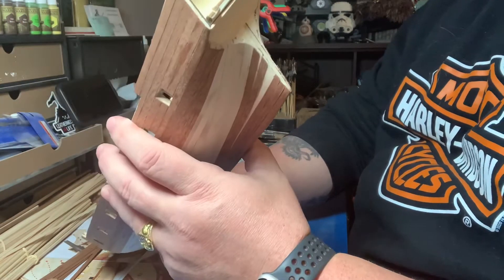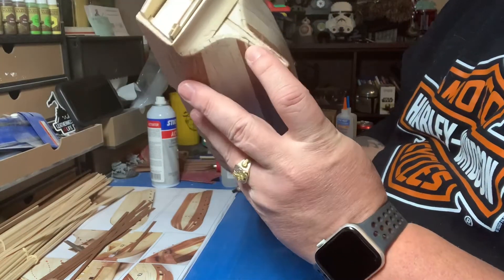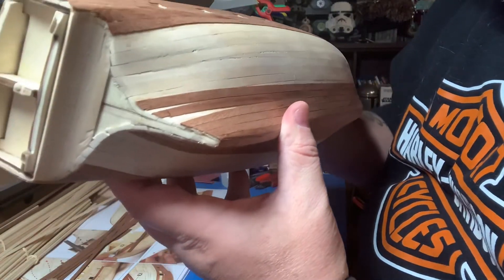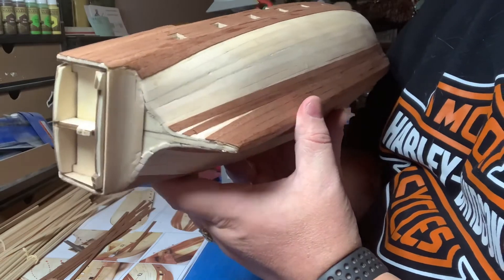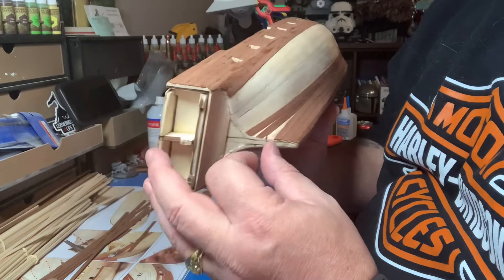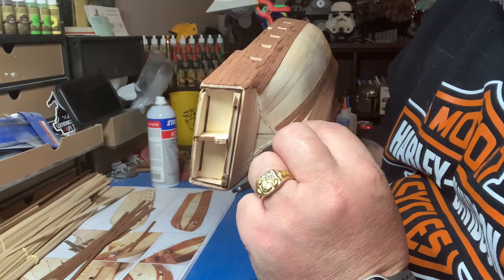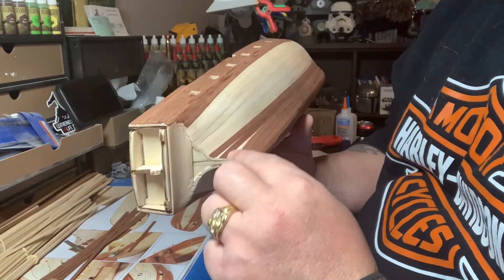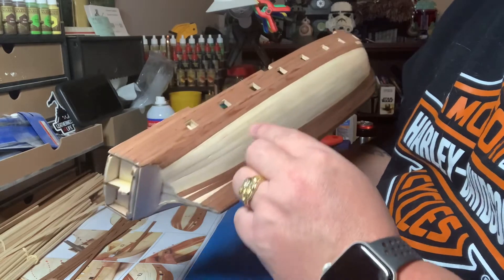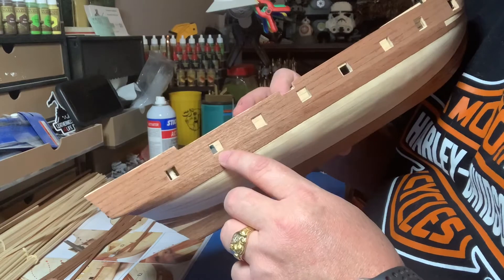The problem I keep having — I don't know if you can see it right there — is every time I touch this stuff it breaks. So then I have to try to fix and repair it and glue it back in without losing the piece. I've had several pieces like that pop off, especially around all these windows.